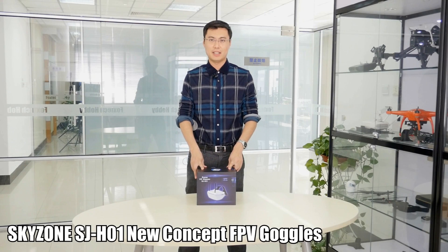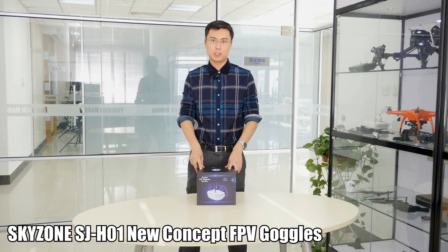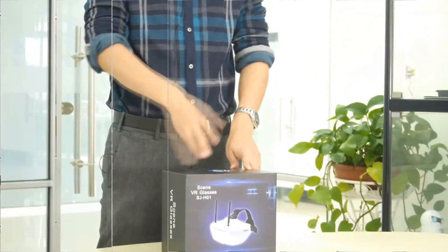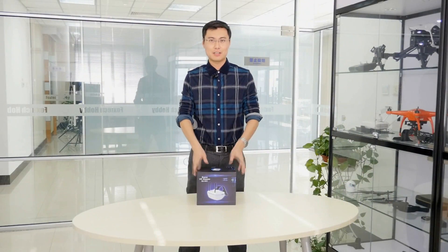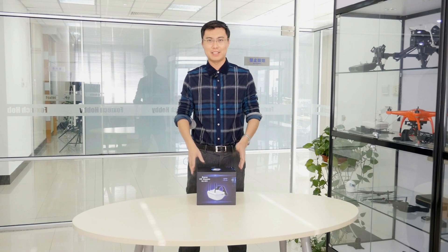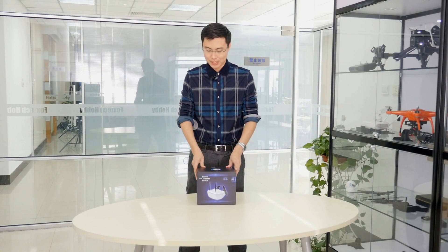Hey you guys, Fullbound Foxtech, and today I'm very glad to show you something really special from Skyzone, and this is the Skyzone SJ-H01 goggles. And these goggles are so special, so I'm getting a little bit excited to show you.